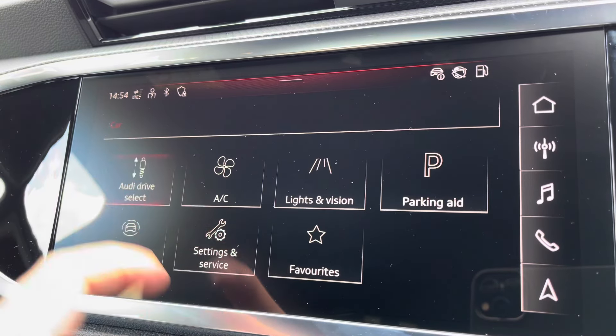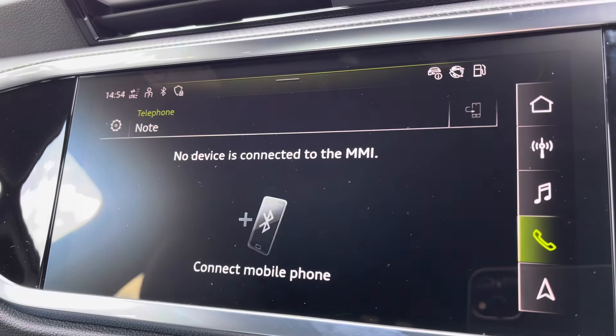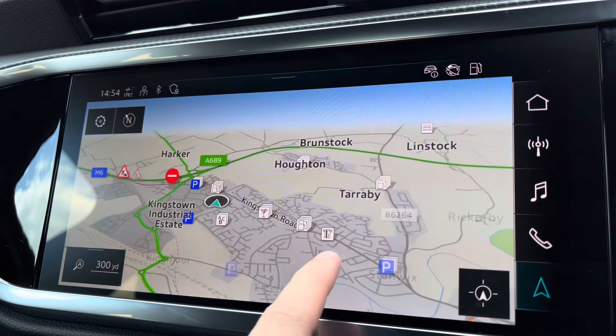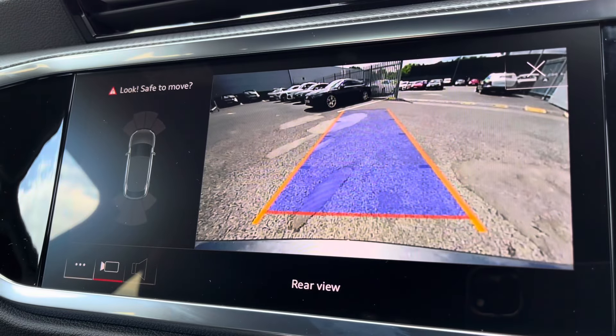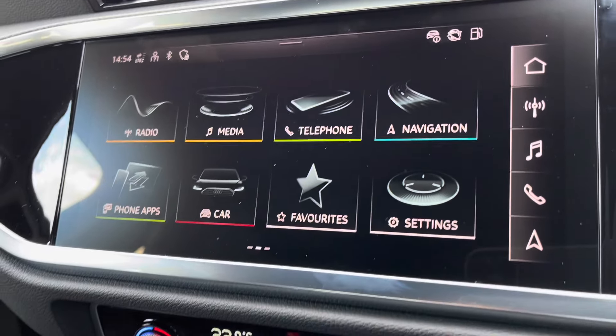Moving on from this you've got features such as your Audi drive select, all depending on your preference and terrain, Bluetooth connectivity, as well as navigation which is perfect for venturing out and about — nice and easy to use. For those who struggle with parking, you have got the rear view camera which works in hand with your front and rear parking sensors, making it nice and easy.